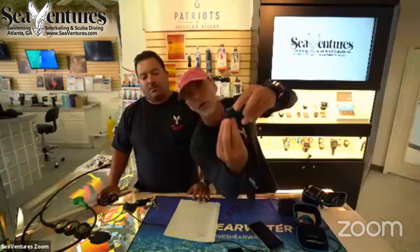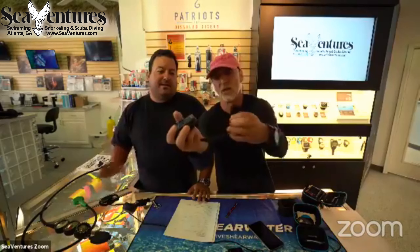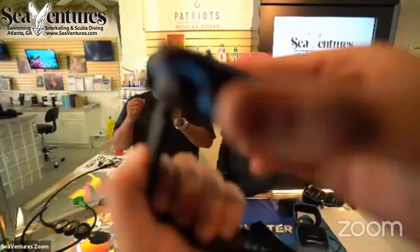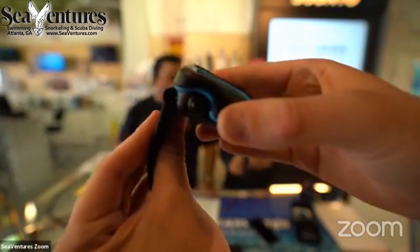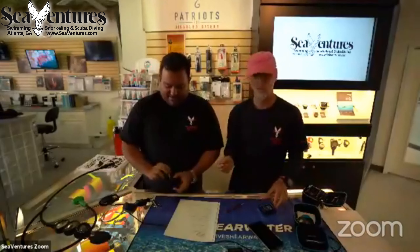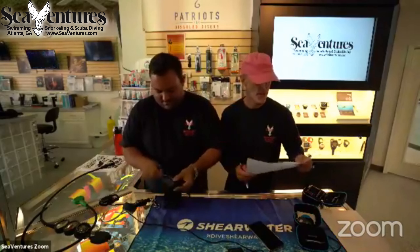The wrist strap is super simple to install on the Peregrine — there are two little holes on each side; you put the pin through them and that's it. Unlike typical watch pins that require a lot of precision, you just shove the pin through and secure it. It took Gus about 30 seconds while I was talking.